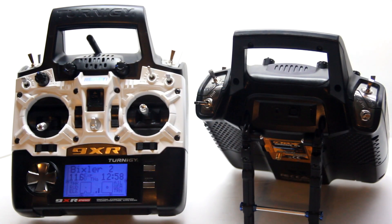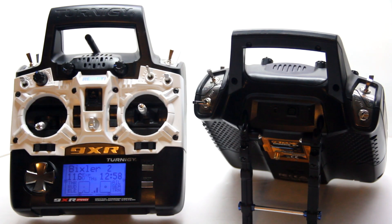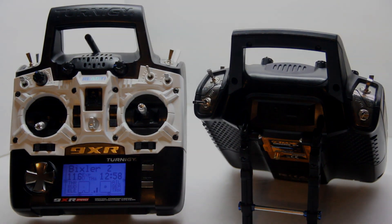That's it for the internals and how this radio works. Don't forget to comment, rate, and subscribe — and if there's anything else you'd like to see, just let me know. See you guys later!